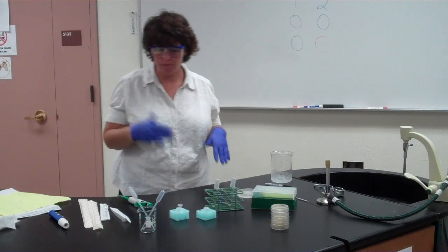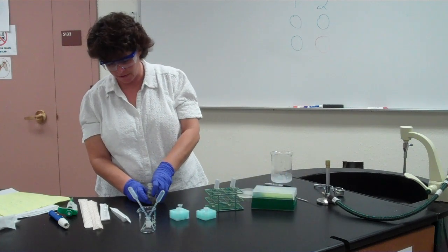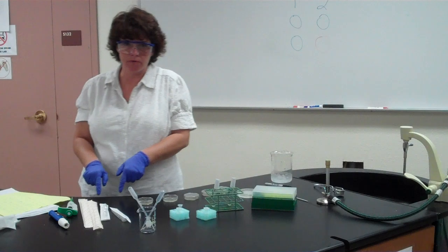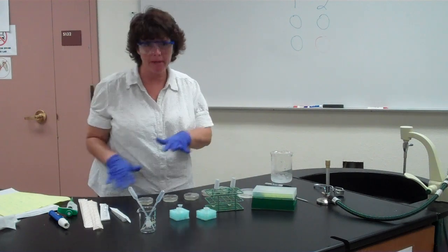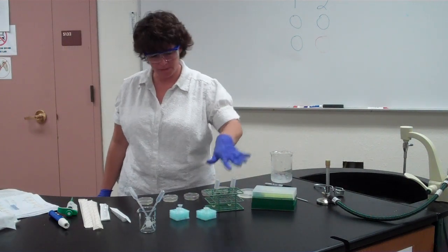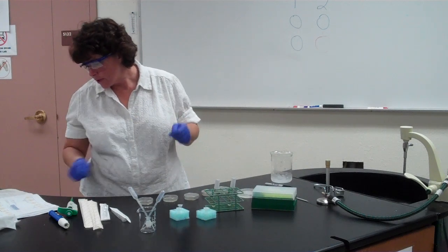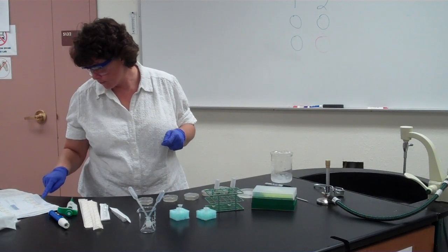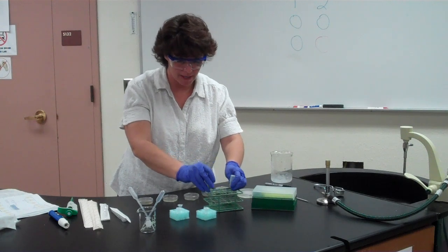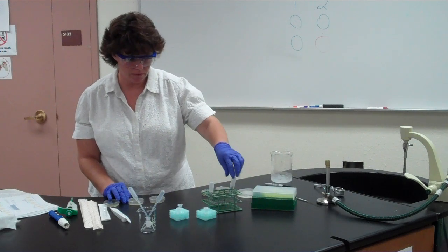During that 10-minute recovery period, prepare your plates. Flip all 10 plates so the agar is facing down, and arrange them in numbered order — one through ten. Don't leave them haphazardly. Plates one through seven will receive the DNA positive mixture, and plates eight, nine, and ten will receive the DNA negative mixture. Make sure your labels are clear and won't rub off.